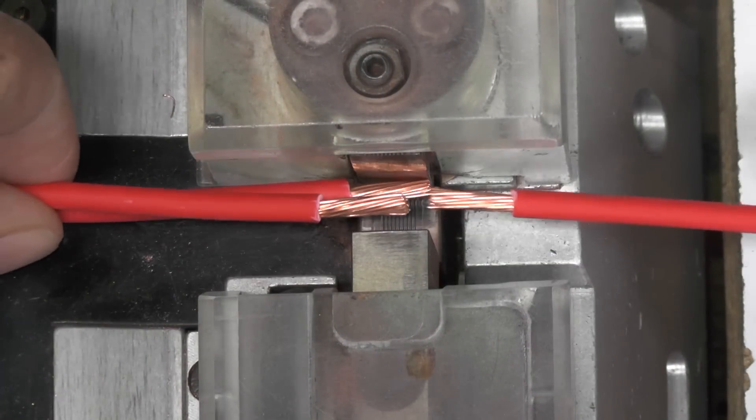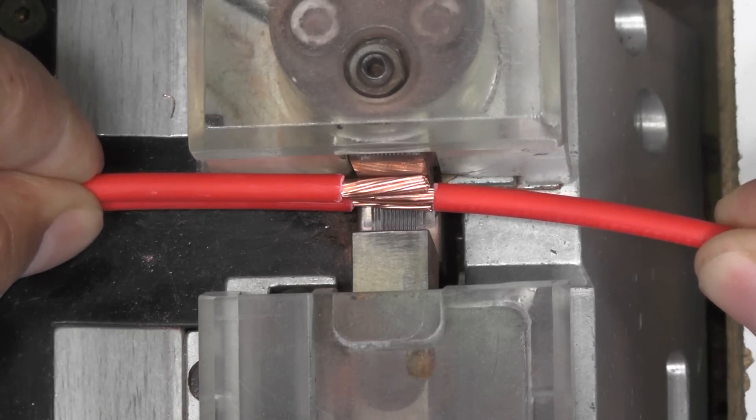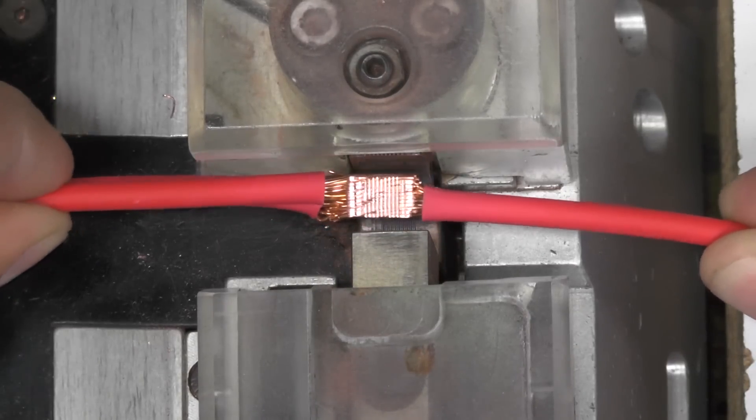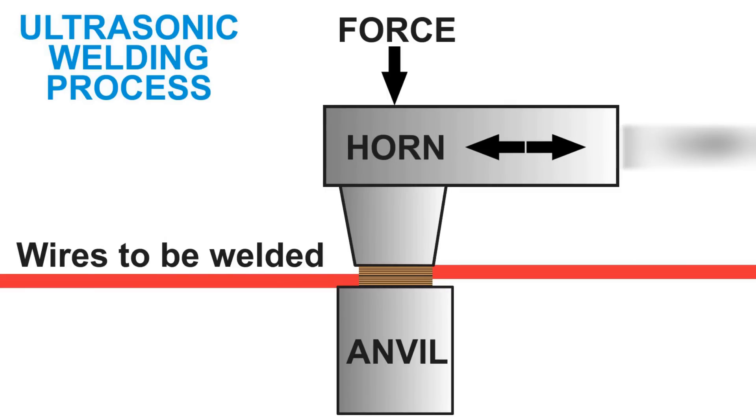The splice method used today in automotive wiring harness manufacturing is ultrasonic welding, as shown here. Basically, high frequency sound, or ultrasound, causes rapid vibrations within the wires to be welded. The vibrations, up to 20,000 times per second, cause the wires to rub against each other. This friction raises the temperature at the wire's surface and sets the condition for the wires to form a molecular bond to one another.